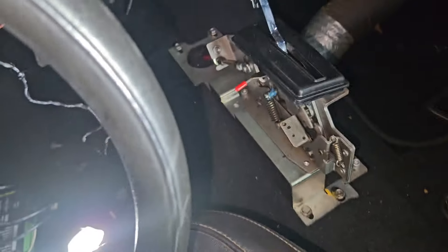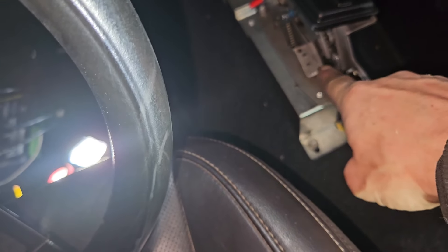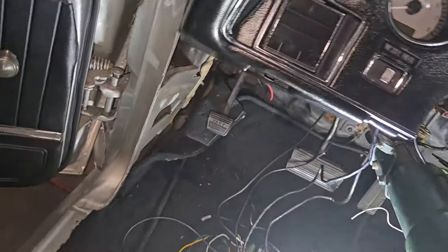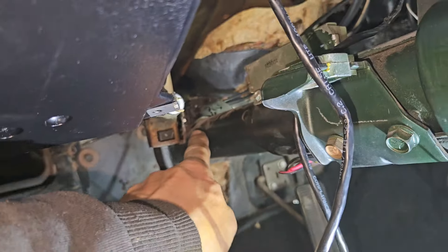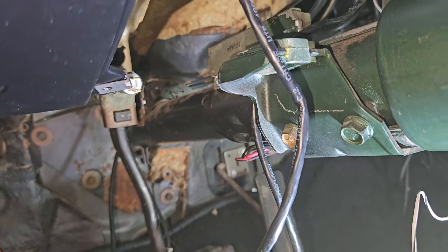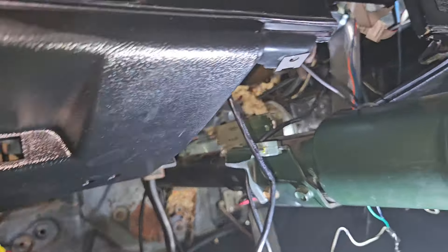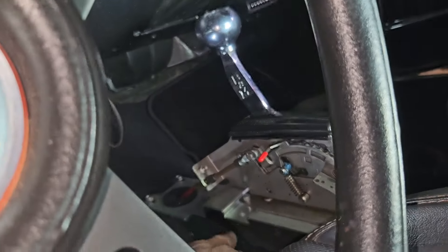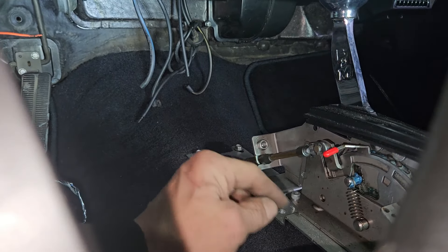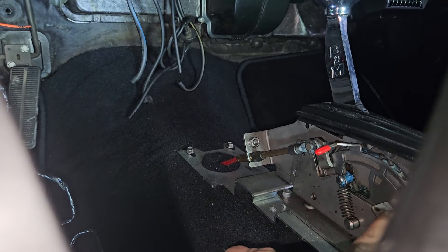They did not hook up the neutral safety switch — they removed it from the shifter. So the car always started in any gear, because they left it on the column. Back here, that's your backup and neutral safety. I'll route those under the carpet to the shifter. I'll probably loosen the front of this bracket and feed them up where the cable comes up. I already ordered the two switches for this shifter.